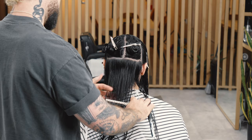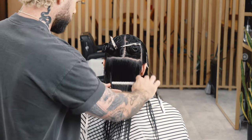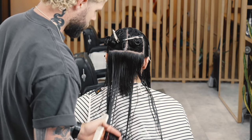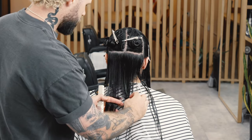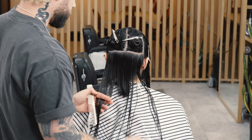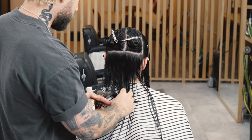With this haircut, I chose to start with the perimeter length, so that we have a nice strong length to work off of and know where we want our layers to fall. I'm pulling pretty light tension on the hair and using a razor to cut this perimeter because we want a lot of soft movement — we don't want a super harsh line. So I'm using these longer strokes of the razor, which breaks up the hair and lets it lay a little bit more staggered.